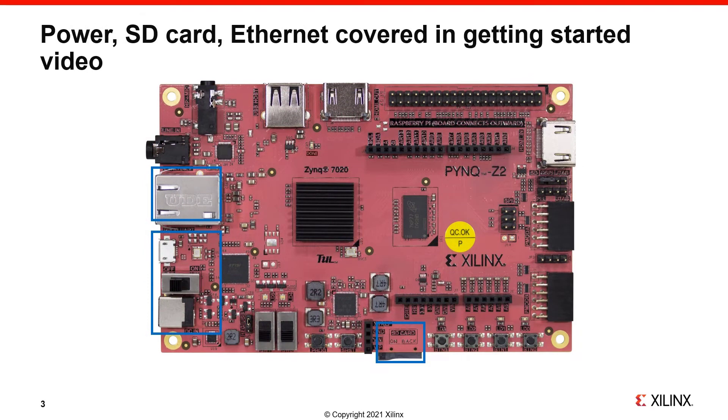Power, SD, and Ethernet are covered in a PYNQ Z2 getting started video, so I won't go over these again now, other than to mention that we will boot the board from an SD card and use the Ethernet to connect to and control the board.